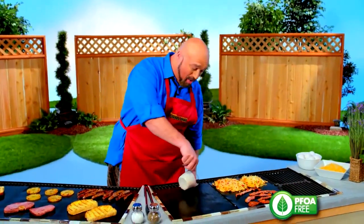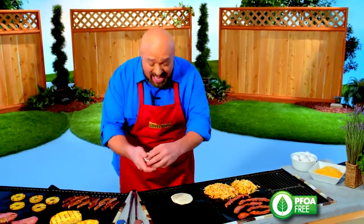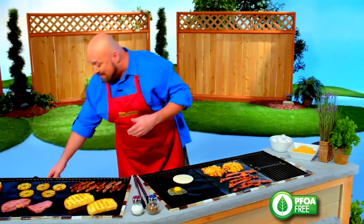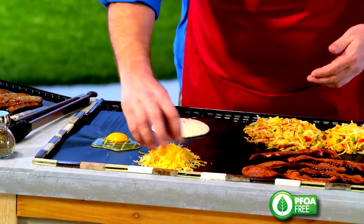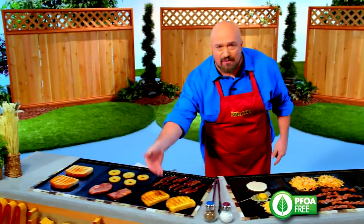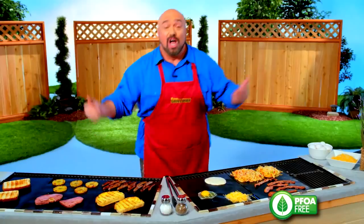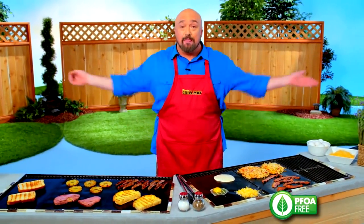Here's something you could never do at home. I'm gonna do breakfast on my barbecue. I'm even gonna add an egg. And for a special treat in just a second, a little bit of shredded cheese. I've even got my crispy bacon, my savory hash browns. I have French toast, sausage, wonderful ham, tangy pineapple, and toast. A whole breakfast for the entire family on my barbecue.